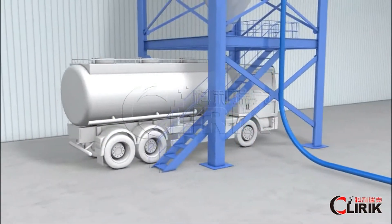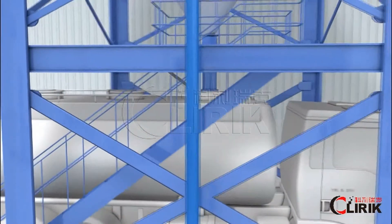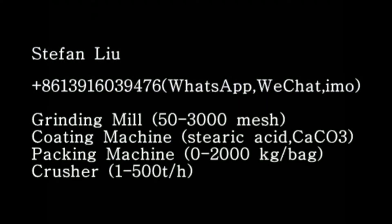The finished product is then carried by truck for delivery.